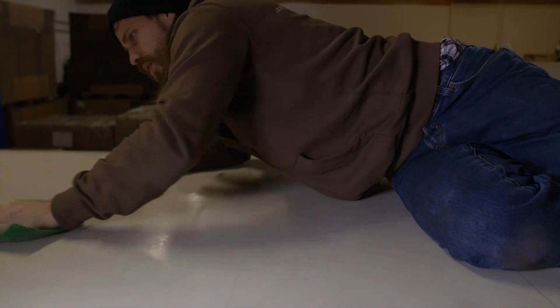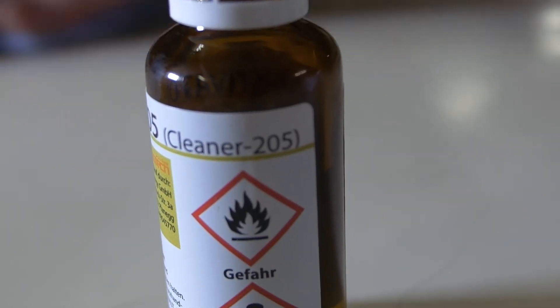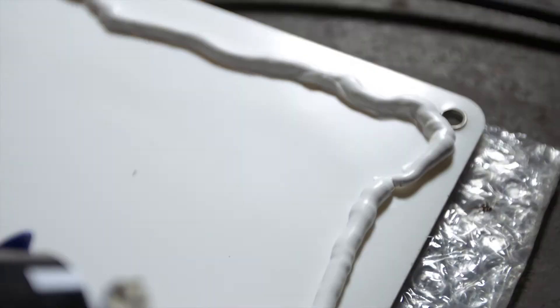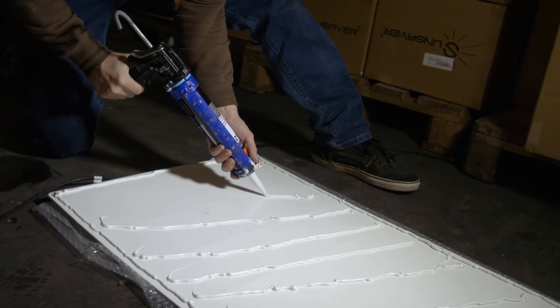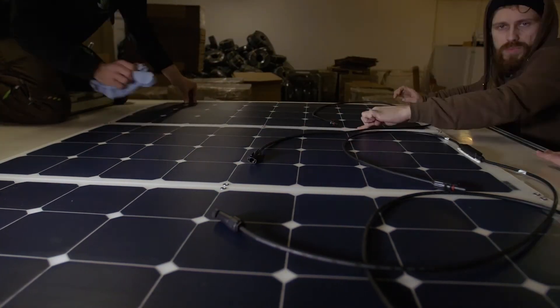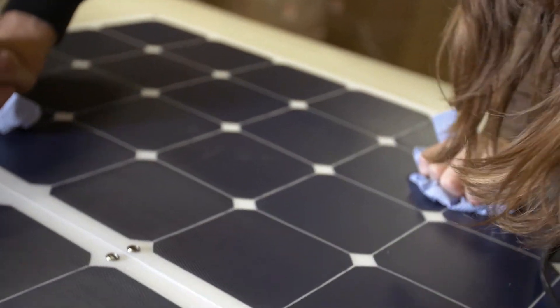First use the activator to get rid of all the leftover dirt and residue on the roof. For the glue we used Sikaflex, which is really handy to install basically anything you never want to move again. It is very important that you not only cover the edges and sides of the panel — you also have to cover the middle and even lines across. After carefully putting them on the roof, apply pressure to spread the glue evenly. Depending on how hot or cold it is, the panels have to sit about 24 to 48 hours to ensure a perfect long-lasting fit.